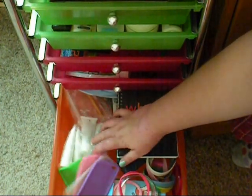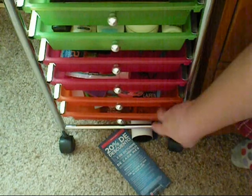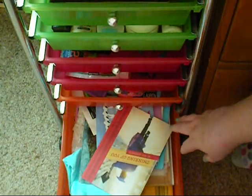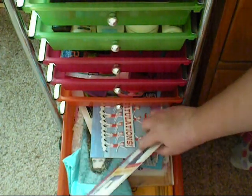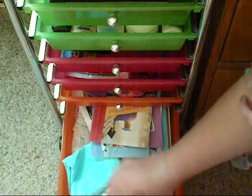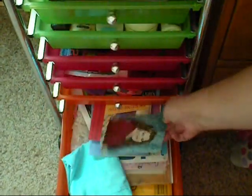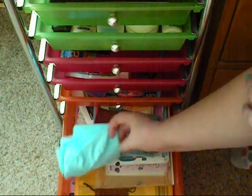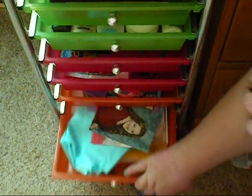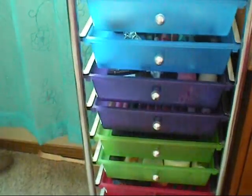I have some little hand creams and sample stuff, and just randomness. The bottom drawer is where I keep all my cards and stuff — birthday cards, graduation cards, a picture of my mom from when I was little, a pillowcase kind of thing, photo paper, and notebooks. So that is all of my makeup and random things in this 10-drawer set.